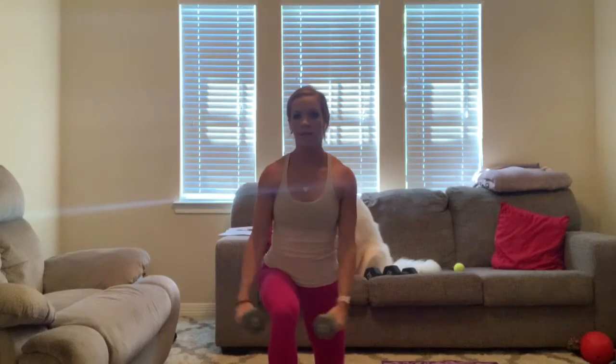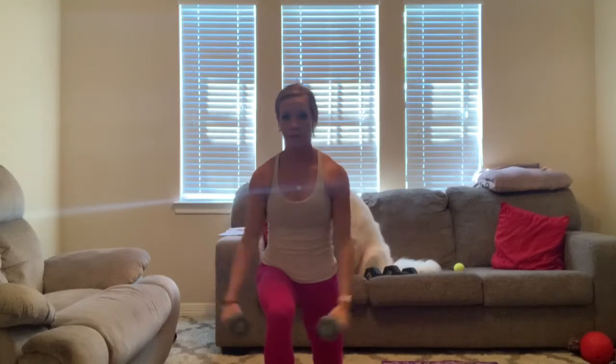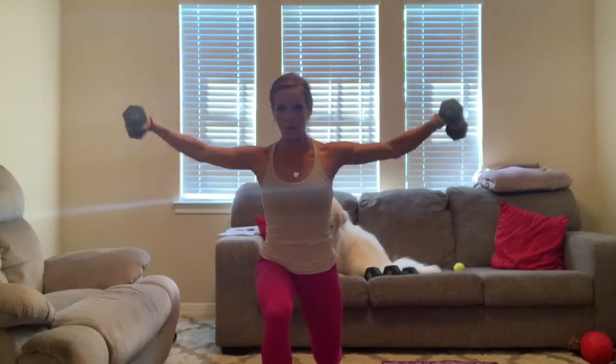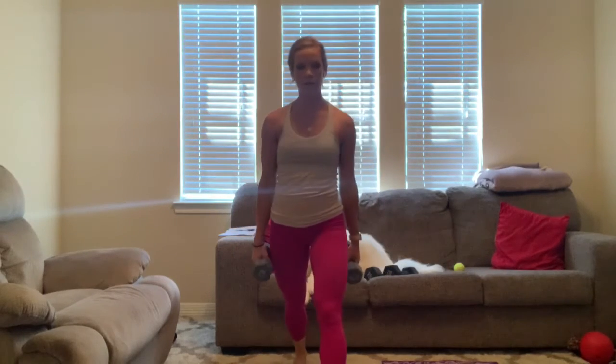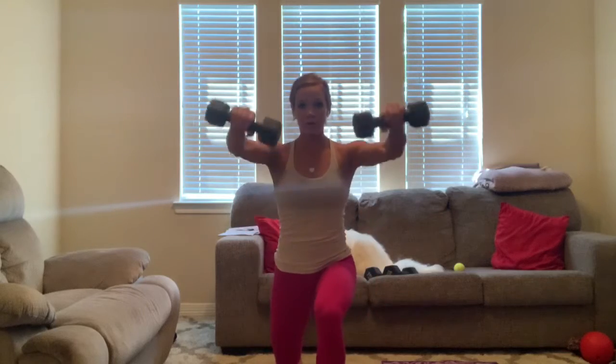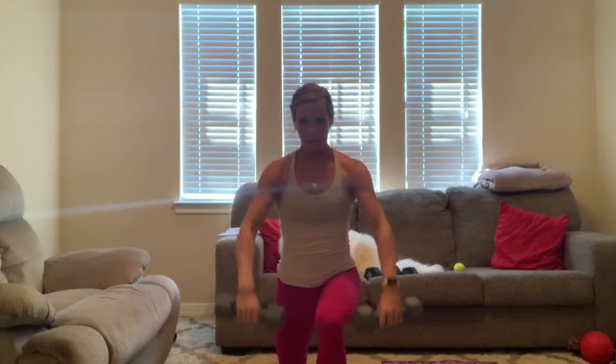For ten, nine, eight, seven, six, five, four, three, two, one. Up, let's switch legs — three, two, one. Let's go — for one, two, three, four, five, six, seven, eight, nine, ten. Tricep kickbacks — three down, up. Three, two, one. Nice and slow — for one, two, three, four, five. Elbows are the only thing that moves — six, seven, eight, nine, ten. Up!